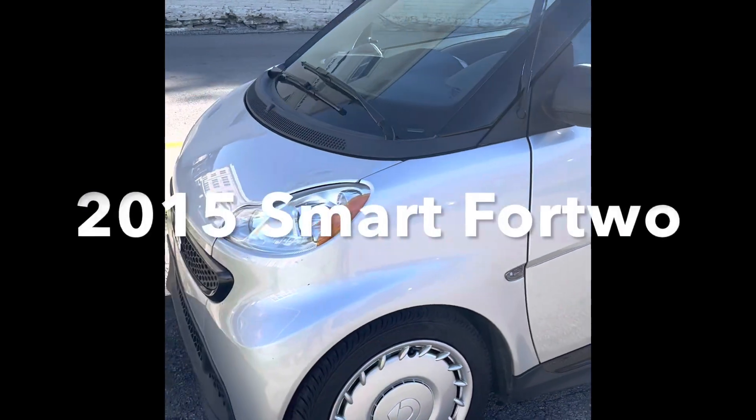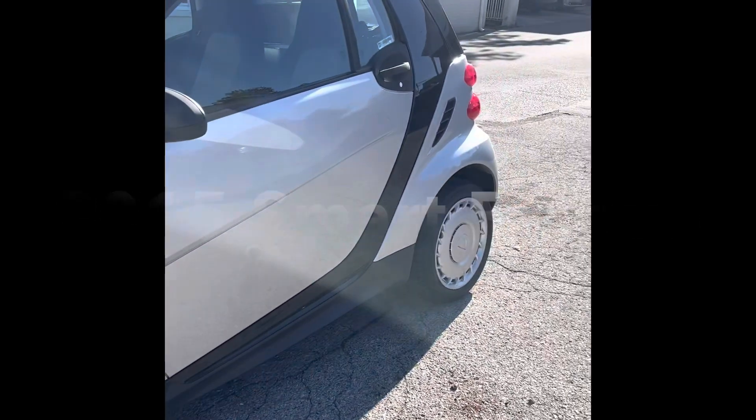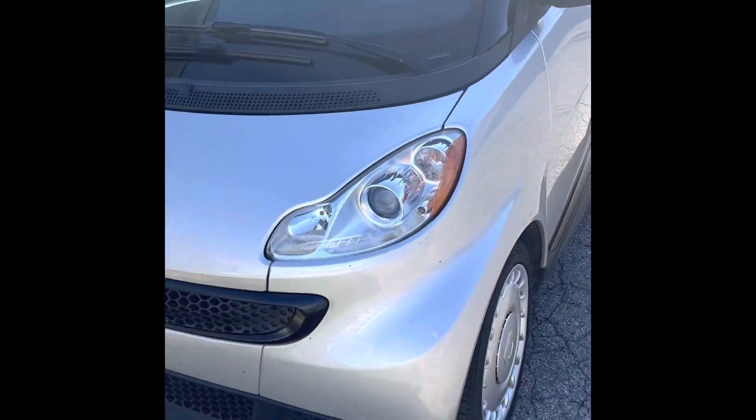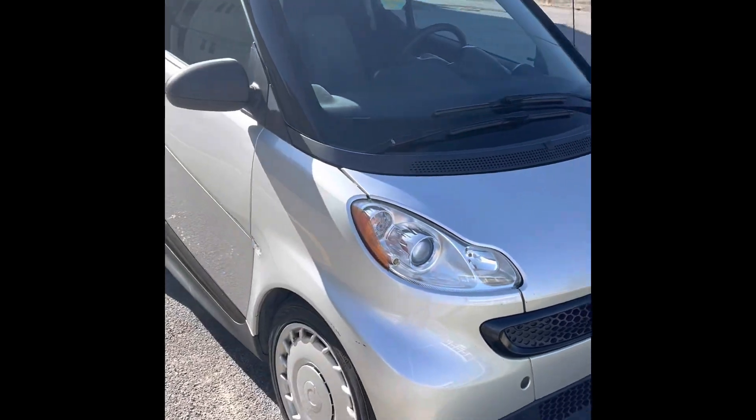So this is the 2015 Smart Car. I paid $2,000 for this big bad boy. It had 105,000 miles on it and it gets about 35 miles a gallon.